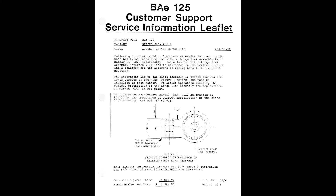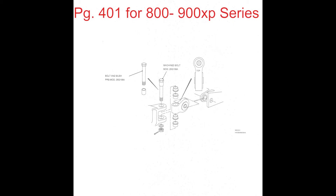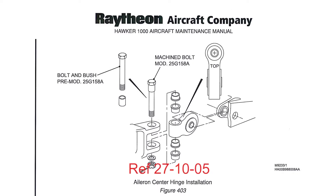This hinge assembly is part number 25-8WG23-1-Alpha or -13-Alpha. Applicable maintenance manual references are 27-10-31 page 401 for 800–900 XP series, and 27-10-05 page 401 for the 1000 series.